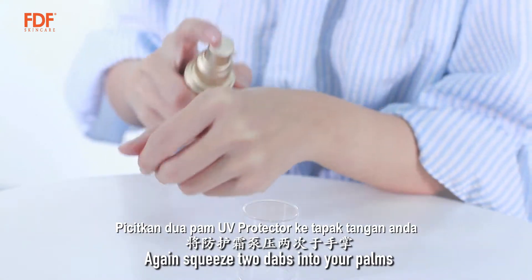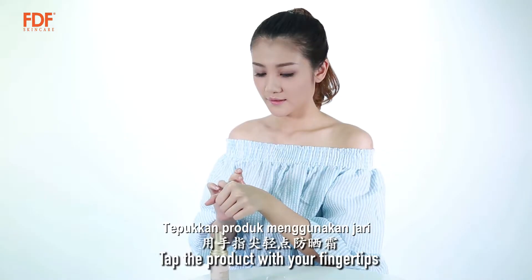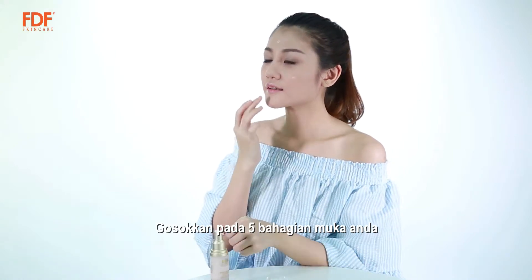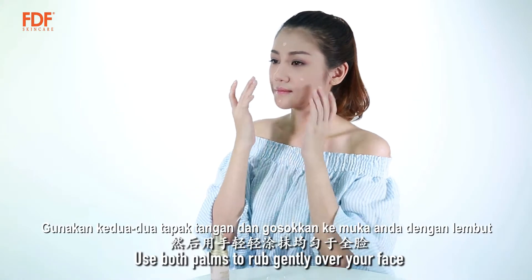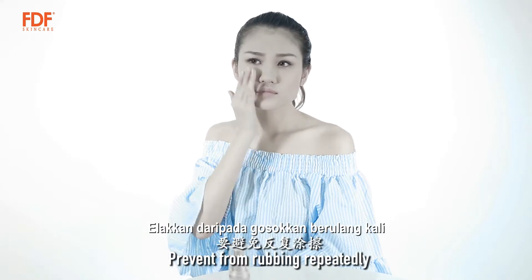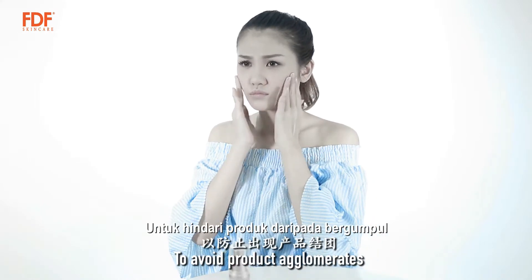Again, squeeze two dabs into your palms. Tap the product with your fingertips to rub on five spots on your face. Use both palms to rub gently over your face. Do not massage. Prevent from rubbing repeatedly to avoid product agglomerase.